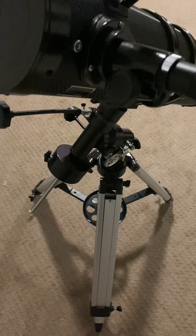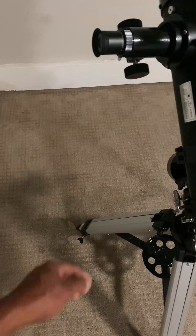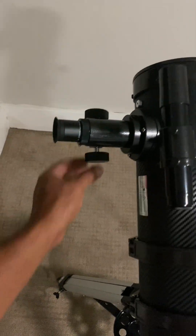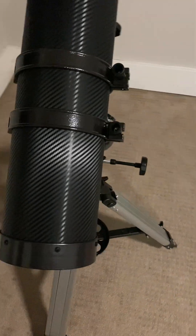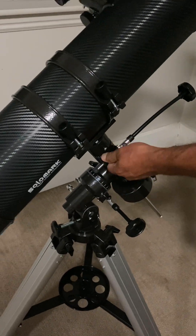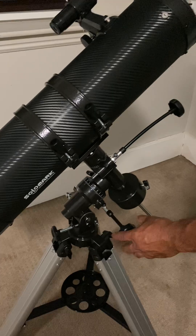The telescope is supported by an adjustable aluminum tripod which has a large base for stability when you are using the device. This sophisticated technology is designed to help us observe celestial objects in the sky much brighter and with more details, so we're really excited about that.